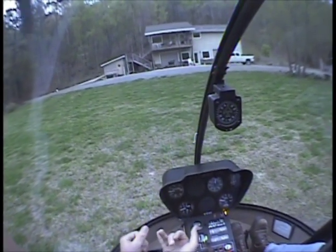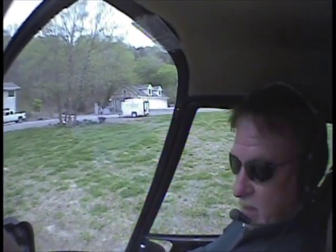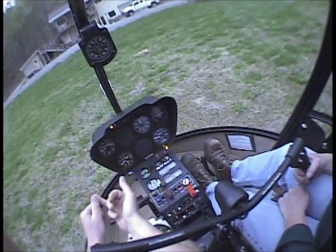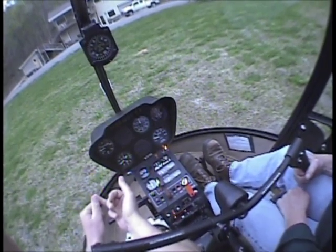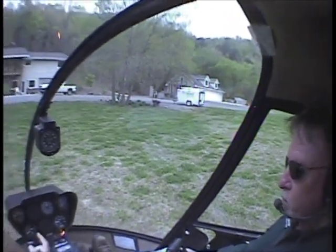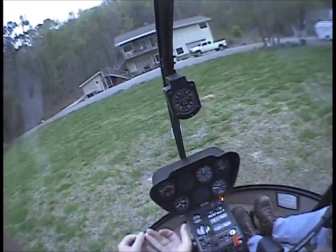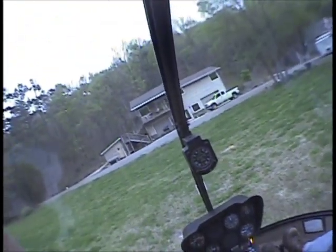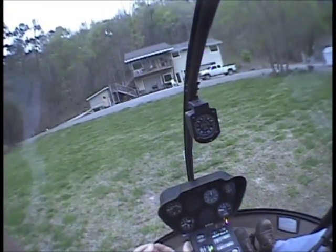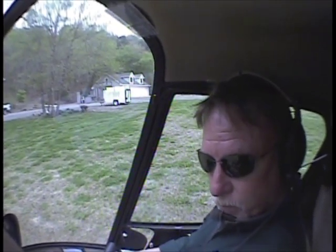We've done pick-up set-downs. Did we do slopes today? Yes, we certainly did — over at the main airport, before we refueled. We did the slopes, then we did the hover-autos. We've done max performance take-offs, normal take-offs, normal approaches, steep approaches. We have not done a run-on landing, so we need to do that.